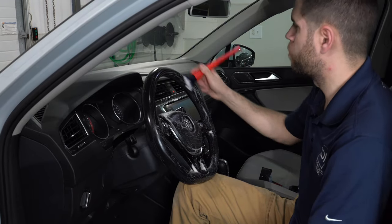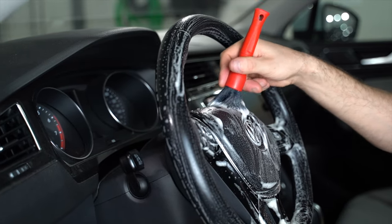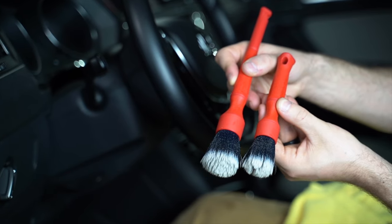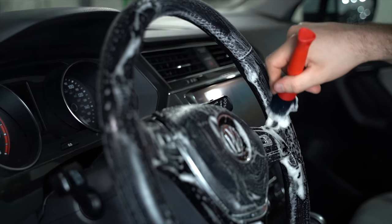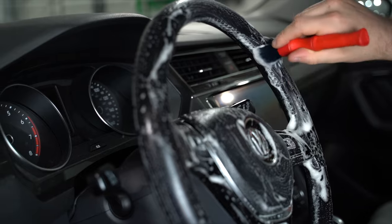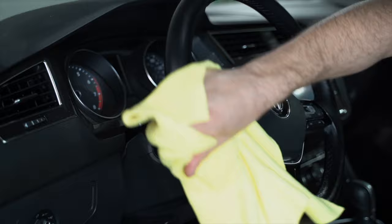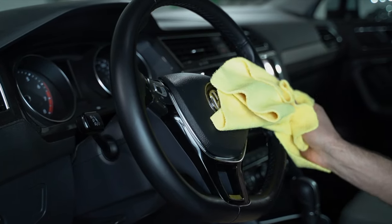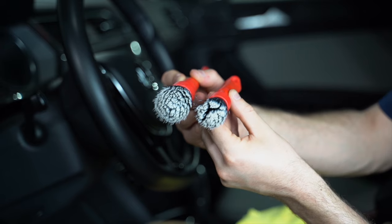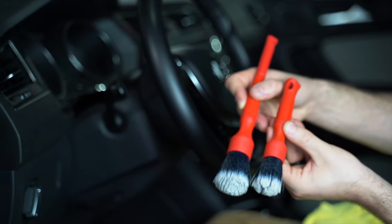We're going to wipe this away with a microfiber and see what we got. To sum these up: if you're looking for a new detailing brush, something a little bit different, something you haven't maybe experienced before, the Detail Factory Tri-Grip Detailing Brush Set might be definitely something to consider — very comfortable, extremely soft bristles. I can also see this brush coming into play not just in interiors, but around emblems on the exterior. You could use it as a wheel brush for the wheel face. So extremely versatile, and definitely something to take a peek at guys. Really appreciate it. See you on the next one.